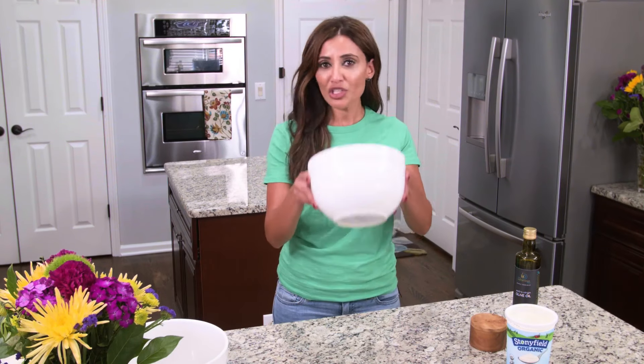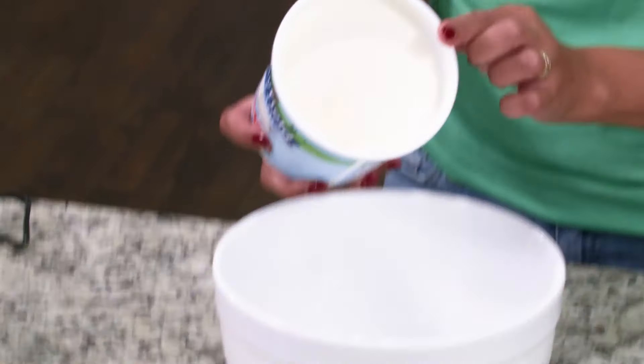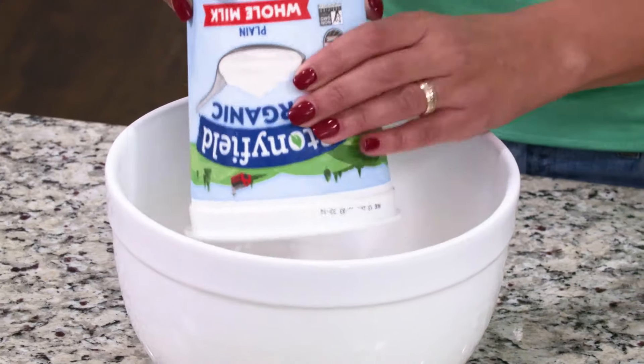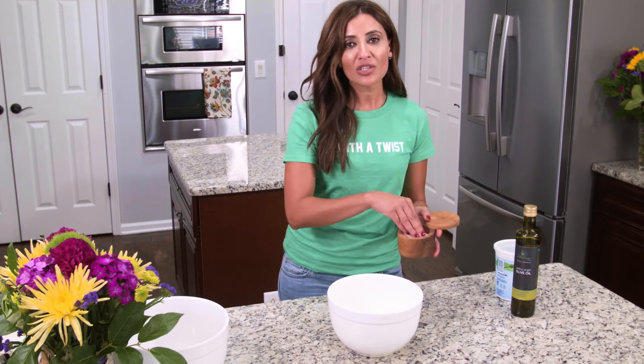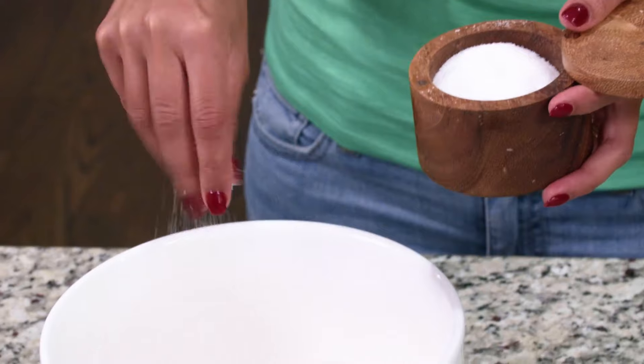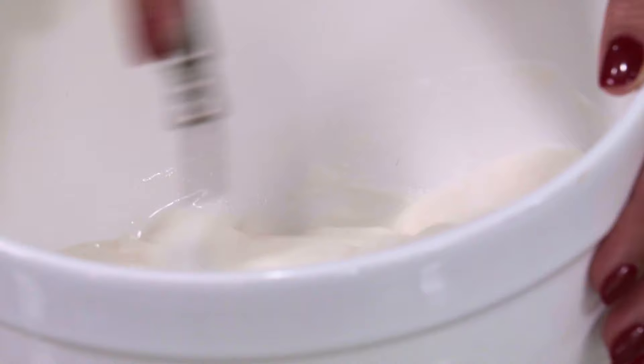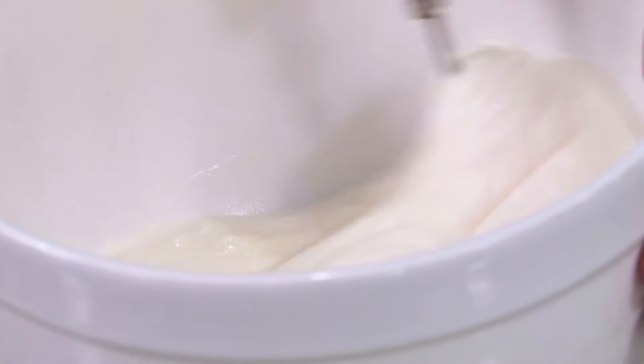First, you simply need a bowl, and then you need a big thing of yogurt — good quality, organic if you could. This is just regular yogurt, not Greek yogurt, and you need a pinch of salt. Those are your two ingredients. You simply mix the salt and your yogurt together just to make sure the salt is incorporated well.